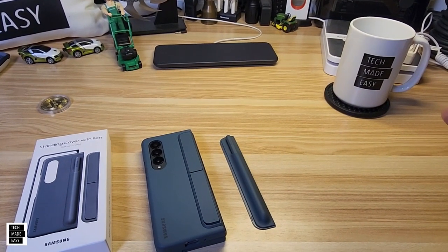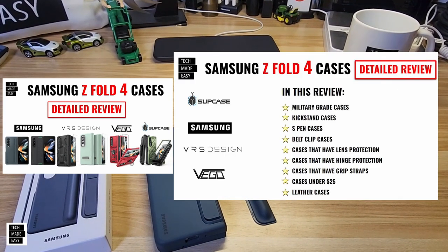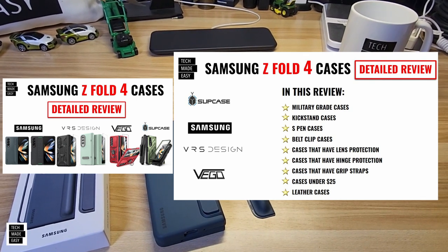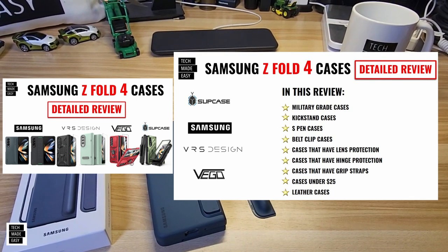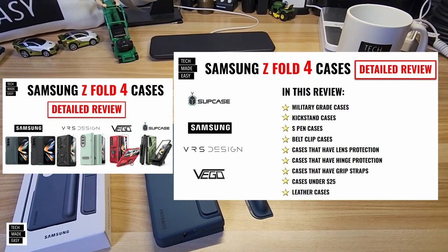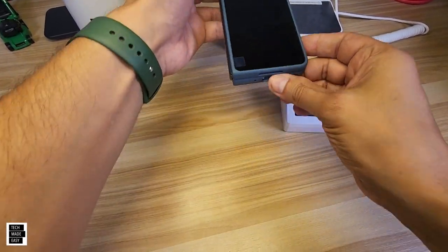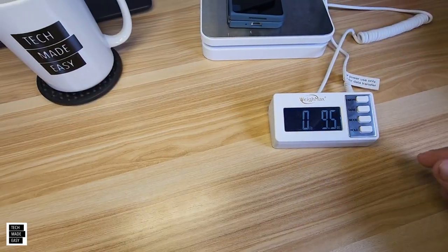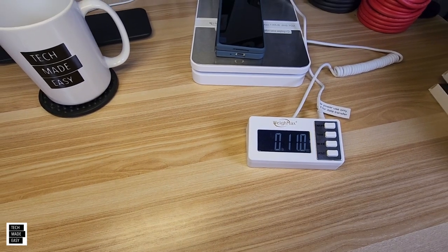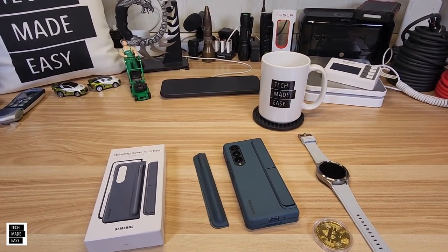Before we weigh the case, I'll mention we're launching a video in a few days featuring a ton of Fold 4 cases with all our testing and timestamps — look out for that and I'll try to link it in the description. Now let's check the weight: we're getting 11 ounces with the case and the phone.